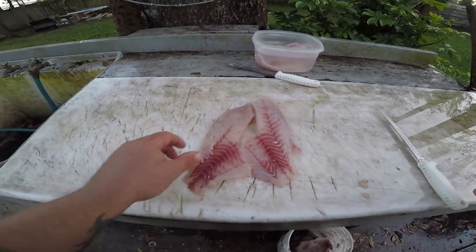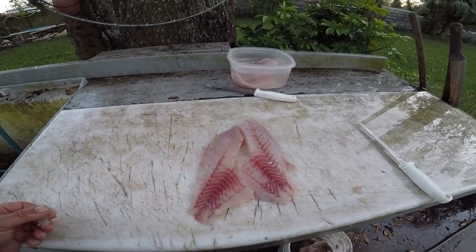There are my two triple tail fillets. Beautiful. All right guys, I'll see you in the kitchen.